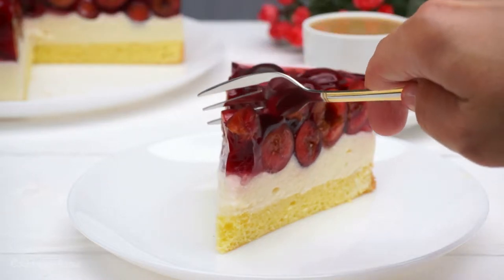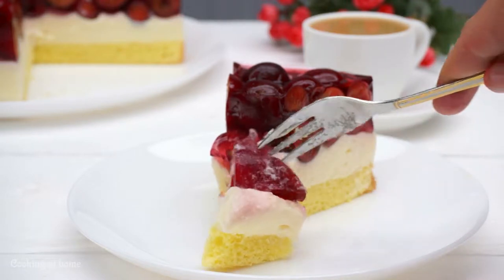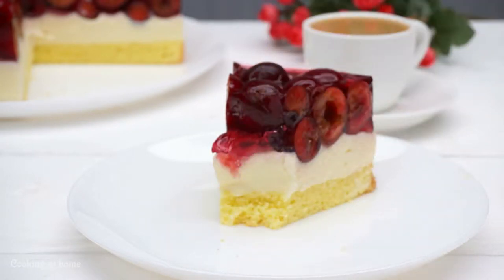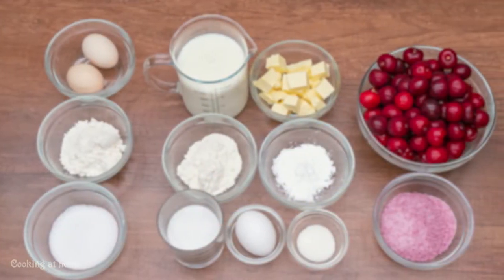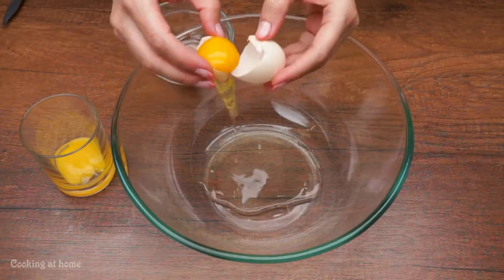Hello everybody and welcome to my channel. Today we're doing this awesome cake with cherries. This is a really easy recipe and it's so delicious. Follow my channel to see more of my recipes.